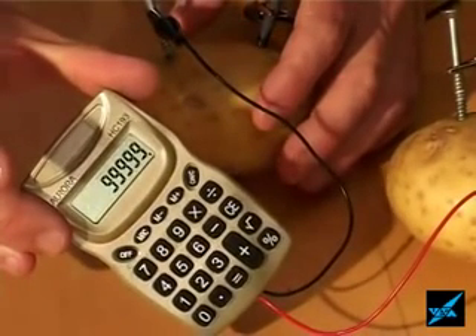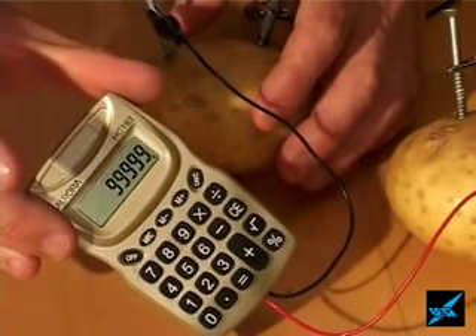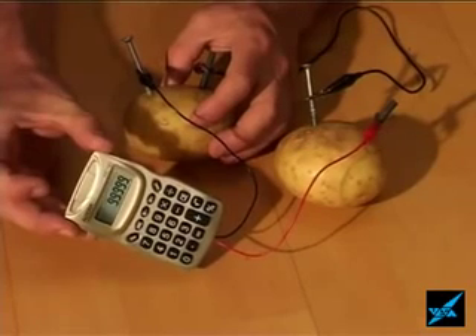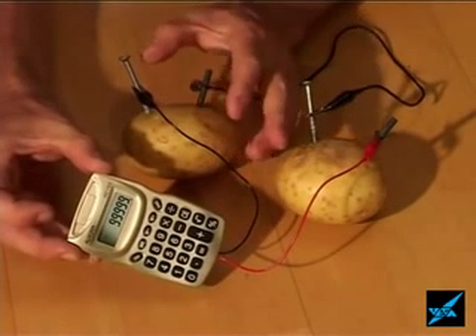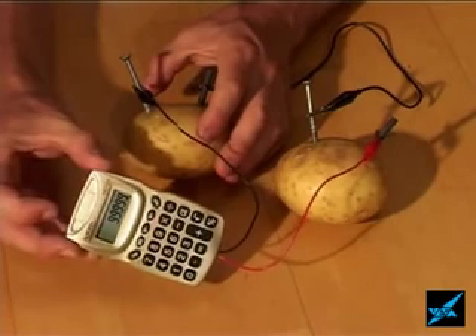It's enough to power a little calculator. I think you can see there that the calculator is actually working. If you are stranded on a desert island and your batteries run out on your calculator, you can make your homemade battery from a couple of potatoes to power your calculator.